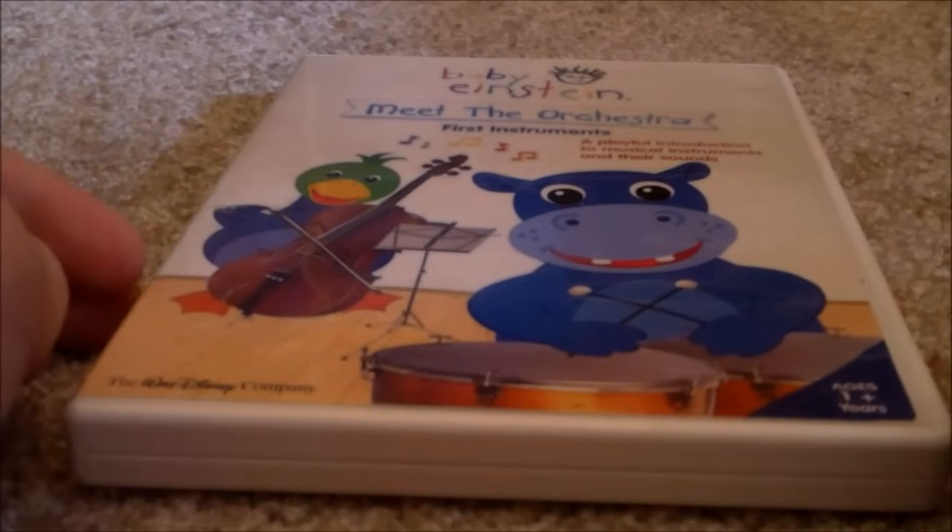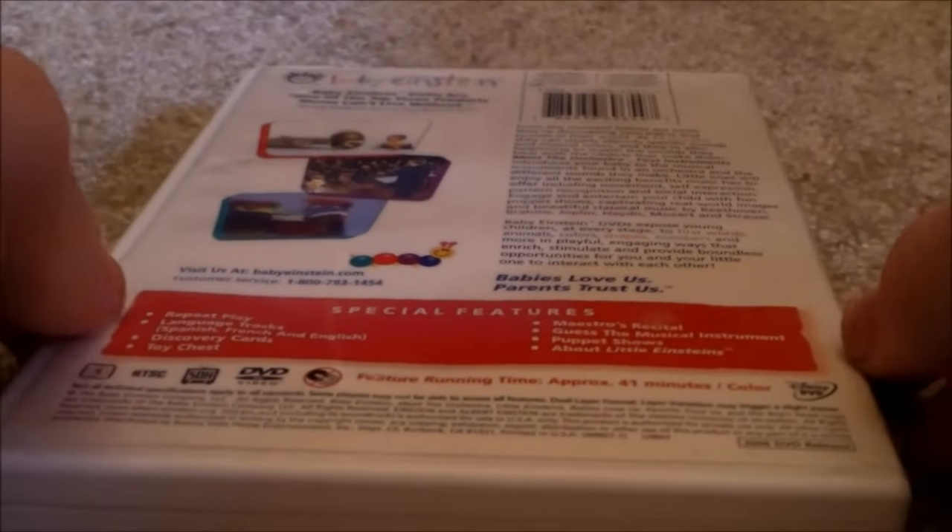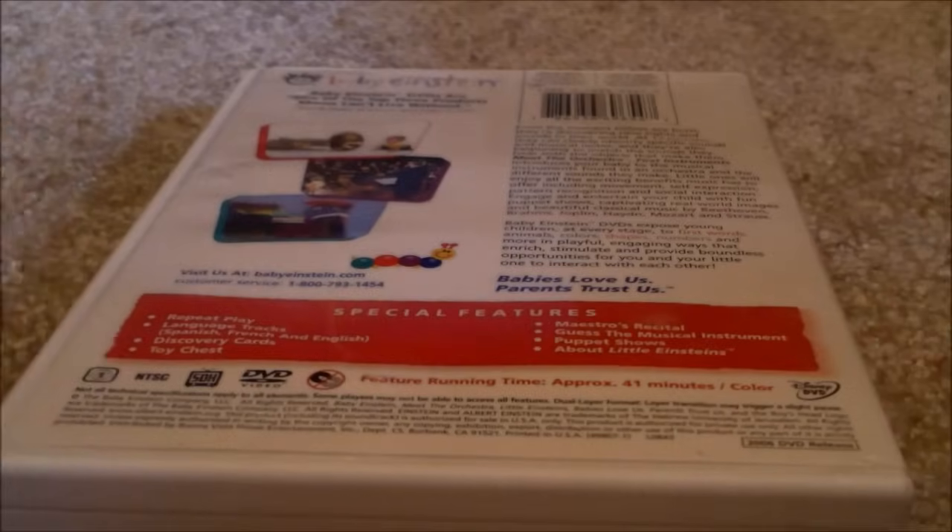Sorry guys, there we go. Next one is Baby Meet the Orchestra 2006 DVD — Front, Spine, Back. Oh, this is 2006, I'm sorry. Anyways, here's the back. Here's the disc, no parent's guide.